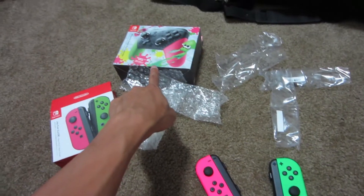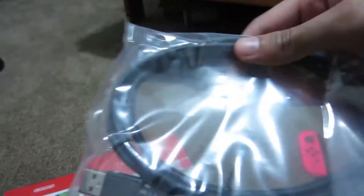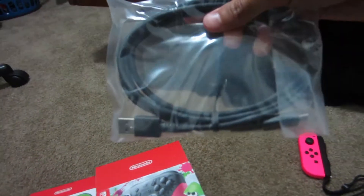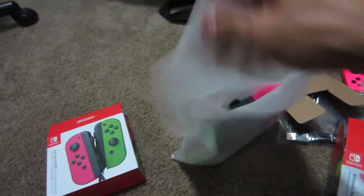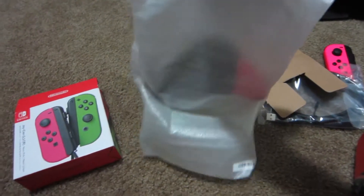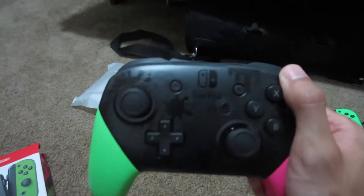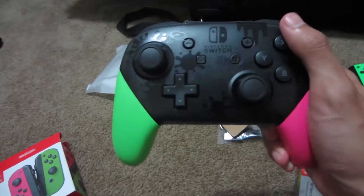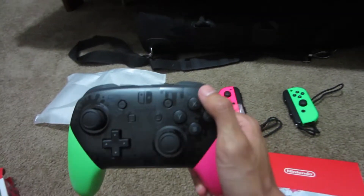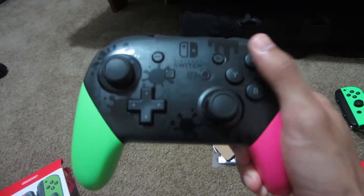Let's open this up. I'm pretty much expecting this to be the same as the Xenoblade Chronicles 2 Pro Controller. There's a USB-C cable, which I guess is always handy to have more of. And then the Pro Controller itself. Looks pretty neat, I like it a lot. I'm already used to the Xenoblade Chronicles 2 one, so this really isn't different except for design-wise — same shape, buttons are the same, of course.